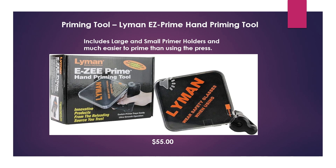Another thing you're going to want is a priming tool. Priming on the press is just a pain — I highly recommend the Lyman Easy Prime hand priming tool. It includes a large and small primer holder, and it's a lot easier than priming on the press. It'll cost you about $55. It's worth every penny. I've been using this for years. There are other priming tools out there, but in my opinion the Lyman Easy Prime is the best for the money.